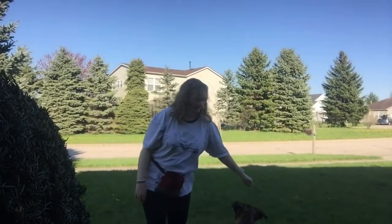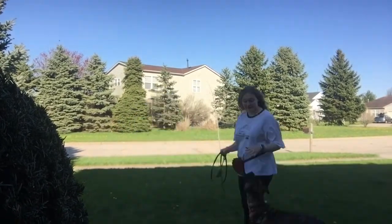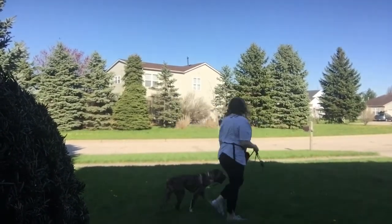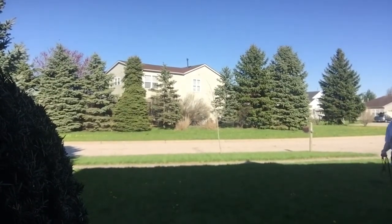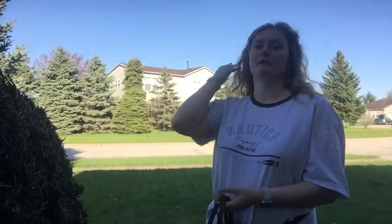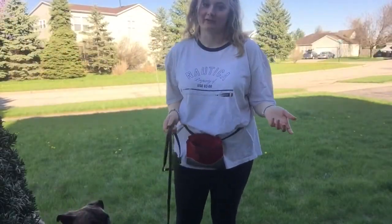The key to loose leash walking is treating at your hip. When he's right here is where you feed. If you have food and you're treating him, he will stay there and he'll watch you. He will do it on the right or left side, but he seems to prefer to be on my left side.